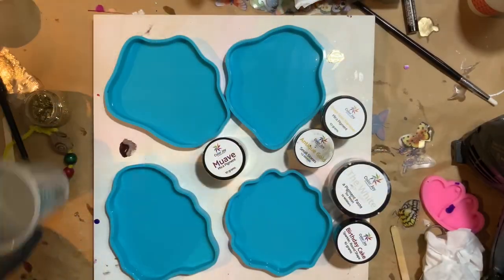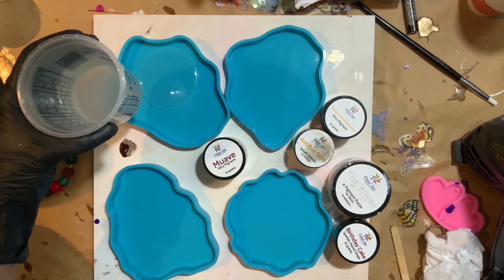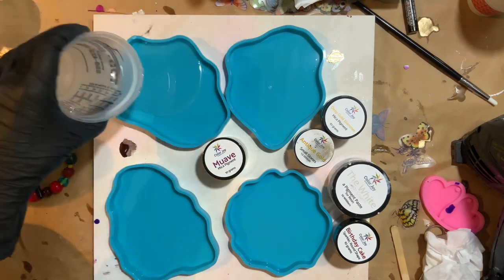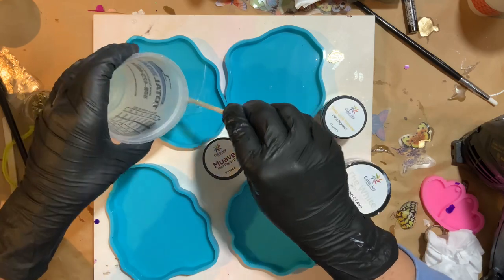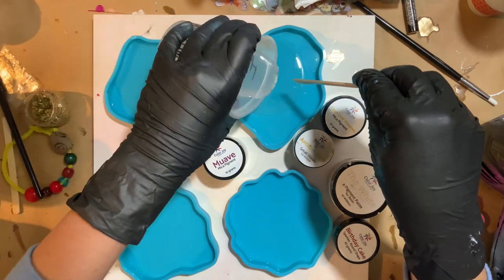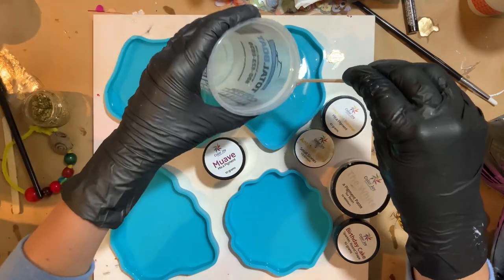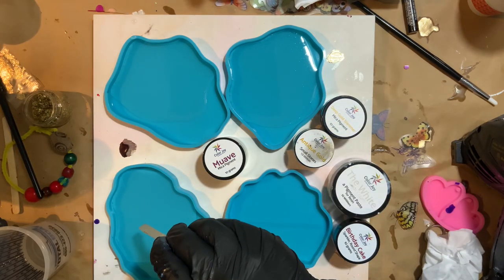I had these molds custom made, so you can only get these molds in my store. I'm going to start off with some Total Boat resin — their countertop epoxy. I like to use countertop epoxy when I'm making coasters or trays, anything that's going to be functional art, because the countertop epoxy tends to be a little bit more durable and has a little bit more heat resistancy. So I'm just doing a clear, thin layer to start off all of these.